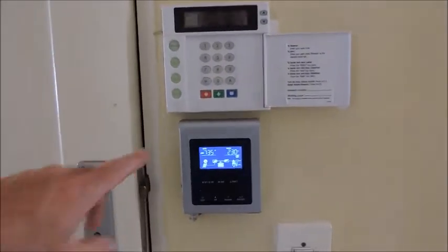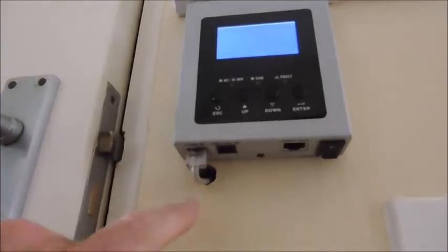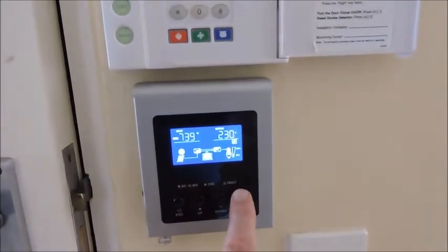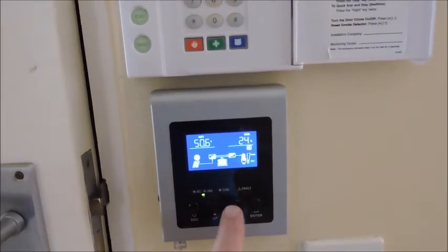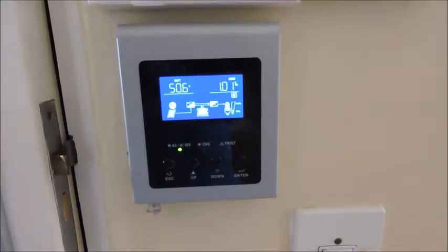This is the auxiliary status panel — plugs in via RS-232, gets its power, and gives you nice indoor access to see exactly what's happening with your batteries: charge status, PV, etc. Very nice little feature, I find it very useful.